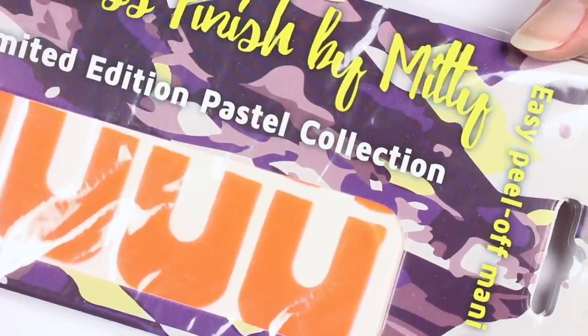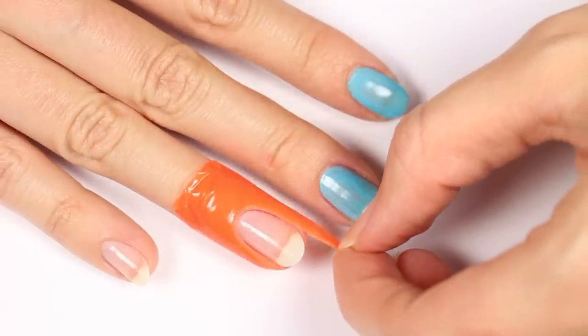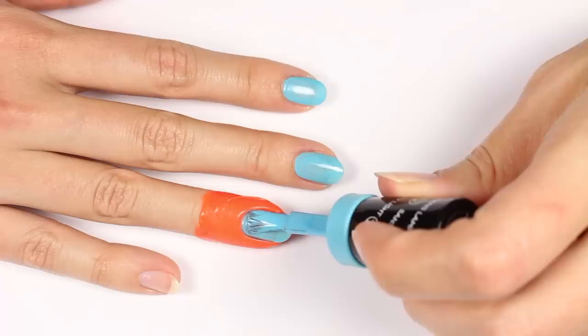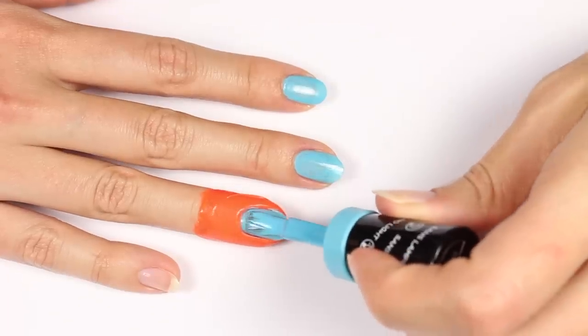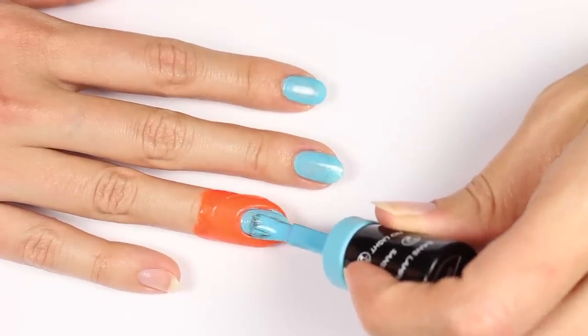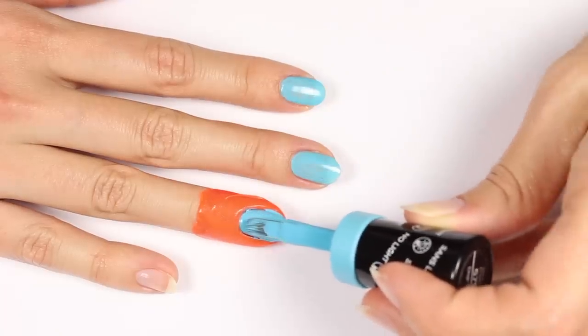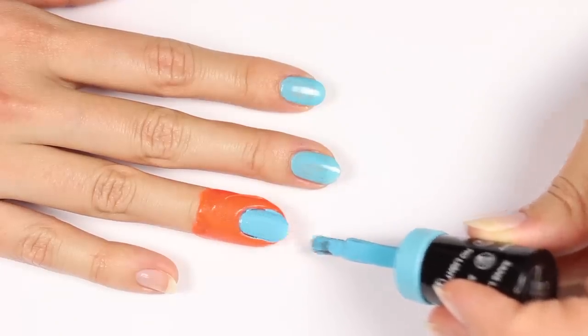Another great tip is to use a nail barrier — nail tape, liquid latex, or just regular scotch tape are great ways to protect the skin around the nail. You won't have to be as careful when polishing. Once you're done, you just remove the barrier, and you can use remover and a brush to clean up any polish that snuck in.